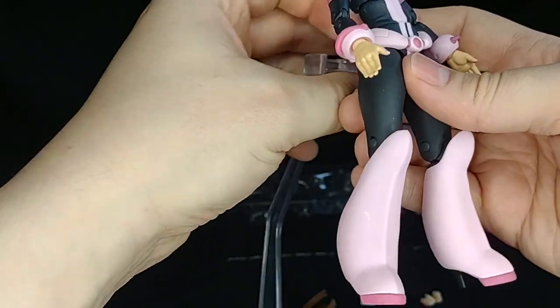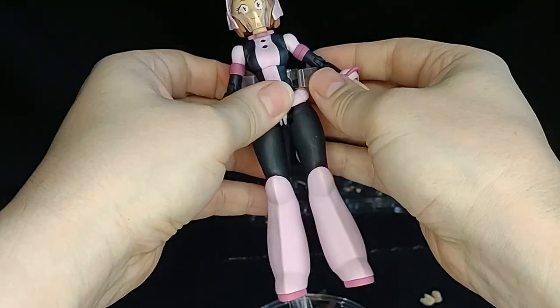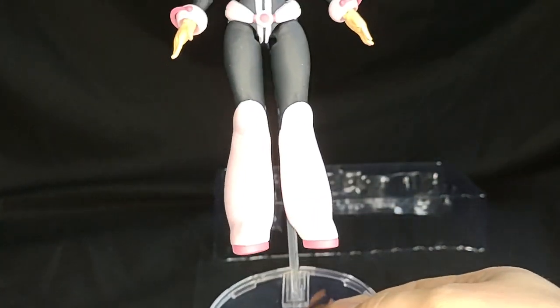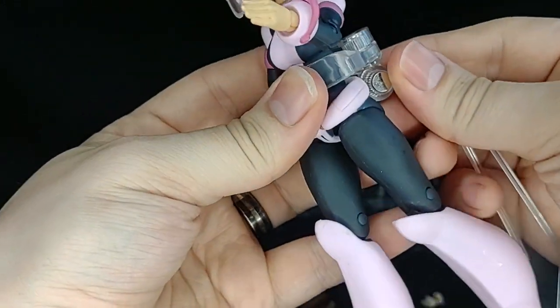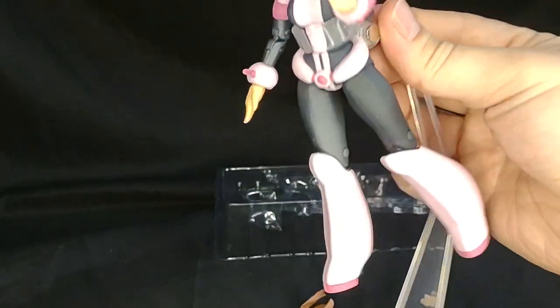Let's put her on our stand. Oh my goodness, stands are falling. So now she can float, she can do a cool pose in here. Not really that cool, but she can do some poses. That's pretty cool.